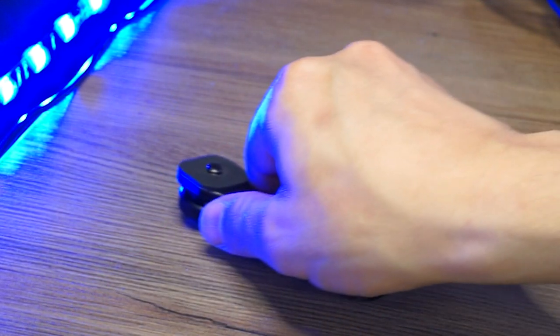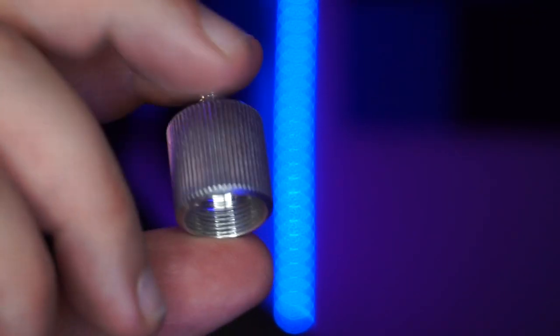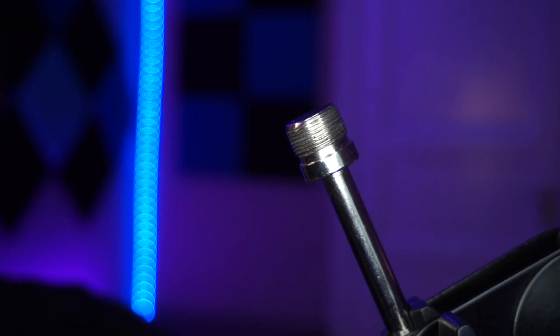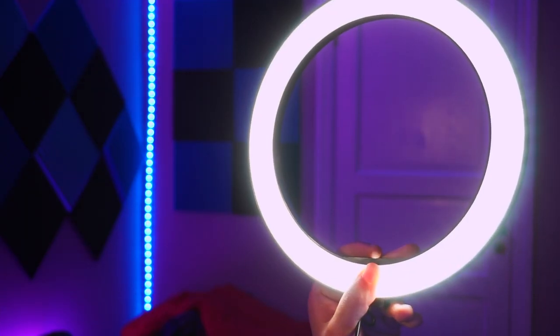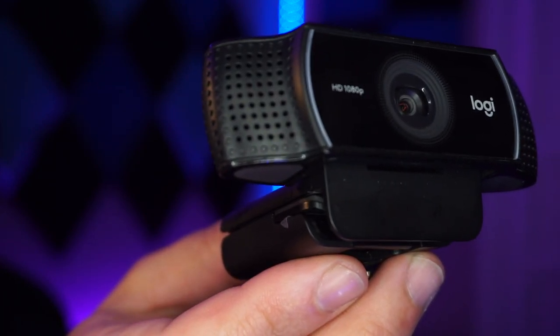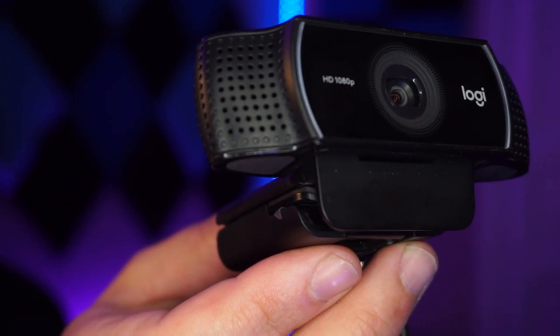First, we need a cold shoe mount. Then a 5/8 to 1/4 inch thread adapter. Next is a 1/4 inch thread ball head stand. We then attach this to a springless desk mounted boom arm. We grab our ring light. And lastly, we need a camera. For this video, we're going to be using the Logitech C922, but you can use any camera that supports a quarter inch thread.